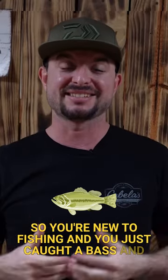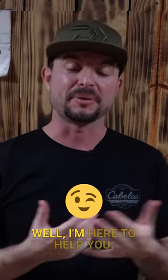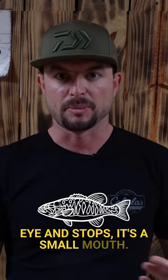So you're new to fishing and you just caught a bass and you don't know if it's a largemouth or a smallmouth. Well I'm here to help you. A smallmouth — when you're holding it up looking at it with the mouth closed and the jaw comes to the eye and stops — it's a smallmouth.